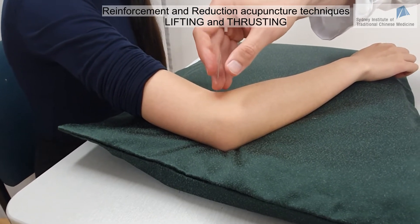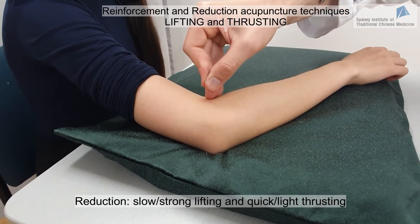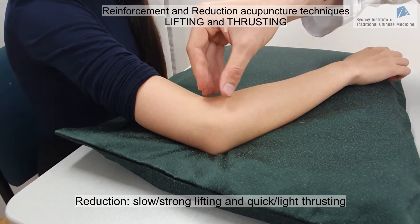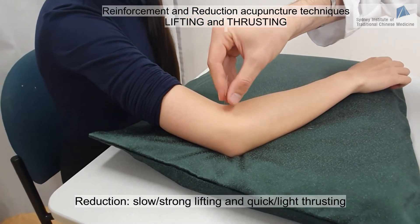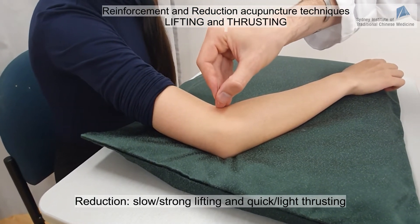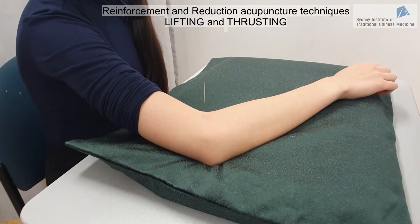Reduction is the exact opposite: we emphasize the lifting movement and go back quickly. I emphasize lifting, then go back — emphasize lifting, go back. This is the reduction technique for lifting and thrusting.